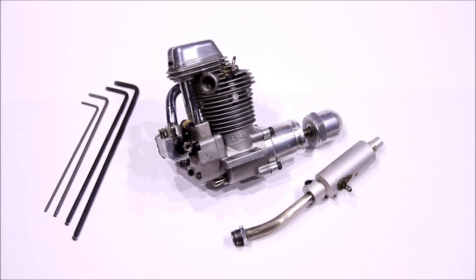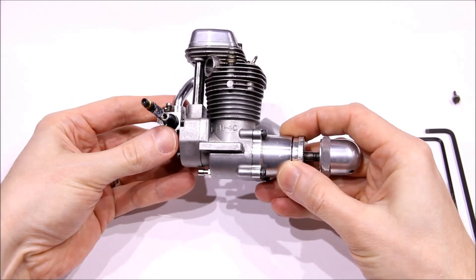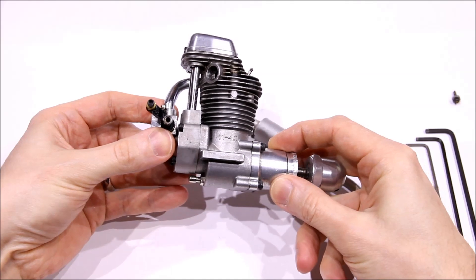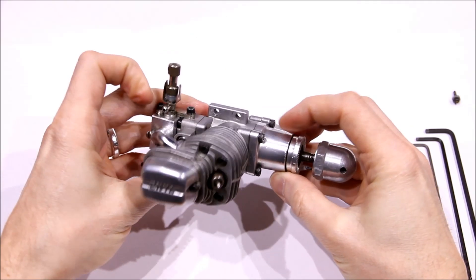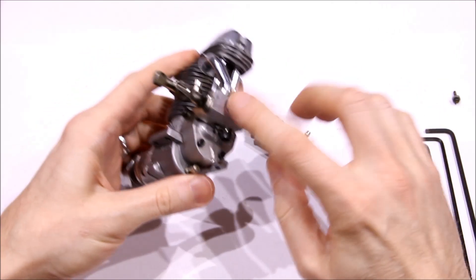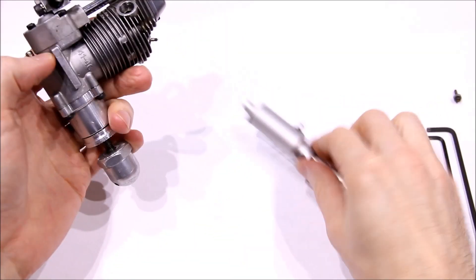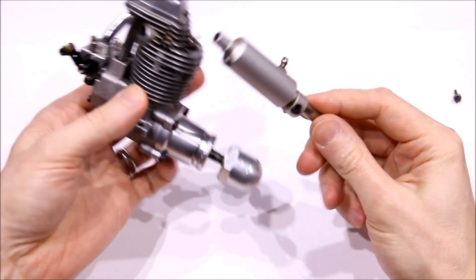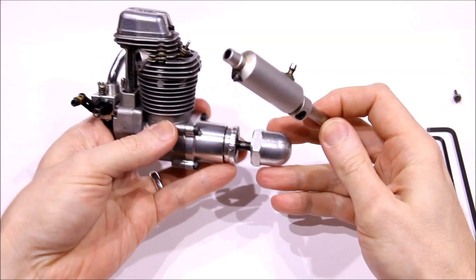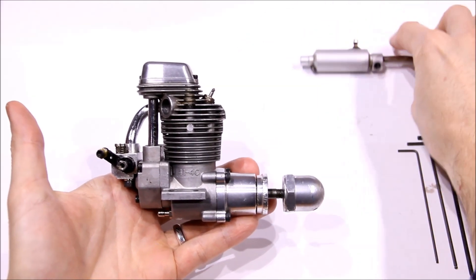In this video I tear down the Enya 41 4C 4-stroke. I bought this engine used and I'm going to tear it down to make sure it's in order and clean it up. These are nice compact engines. This particular one is one of the older ones with the airbleed carb, not the twin needle version. It also has the old style muffler with the exhaust pipe and the muffler clamps onto it. We'll take it apart, clean it up and see if anything needs to be done.